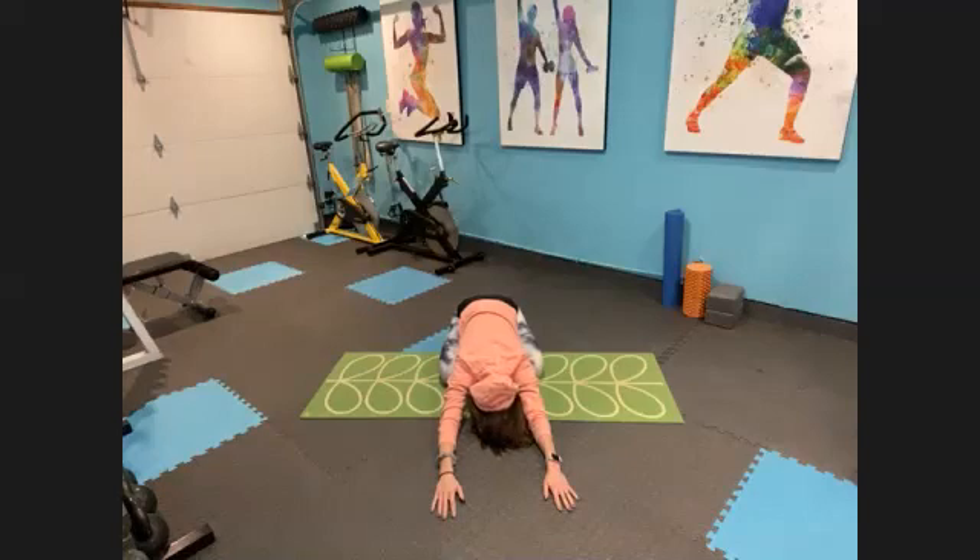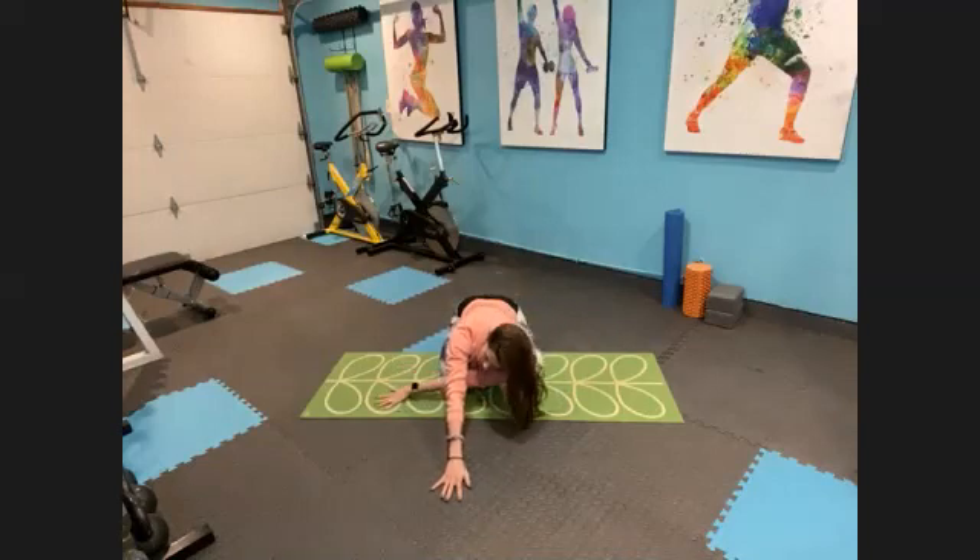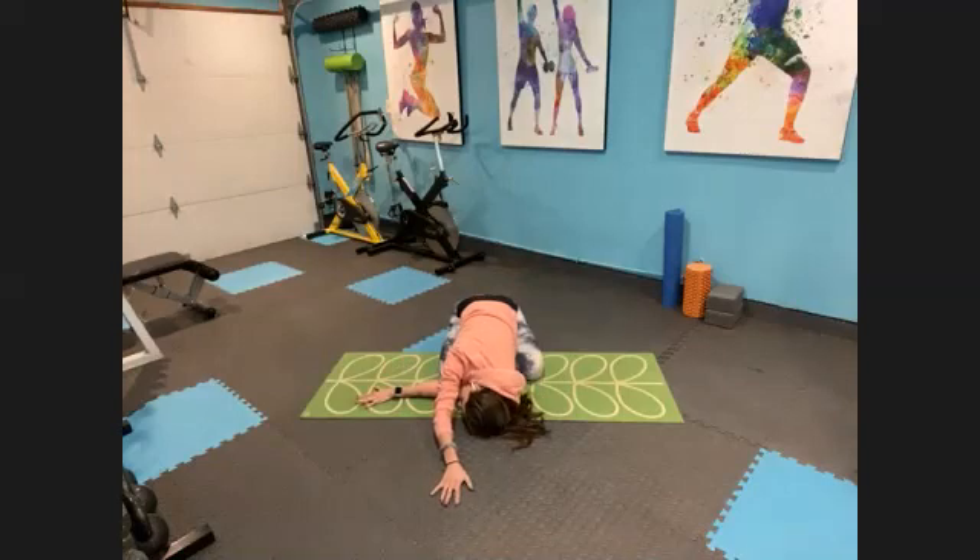Deep breath in. Long breath out. From here, we're going to stay and thread our needle. Take your right hand and reach it right underneath your left bicep. Just reach that right hand out toward the side. Left hand is reaching forward toward the front of the room — press that left hand down into the floor. You're looking toward the right hand. You can stay right here if this is working really well for you. If you want to try more, take that left hand, grab onto your right wrist, and just gently pull it toward that left side of the room, forcing it to reach a little bit farther. You'll feel this all the way into the inside of that shoulder blade.